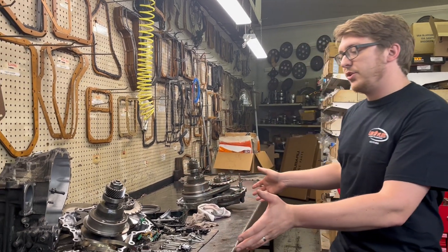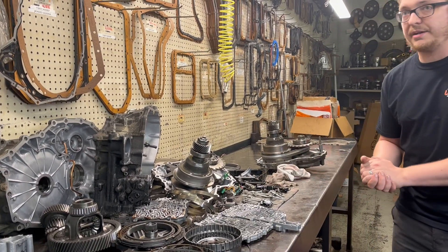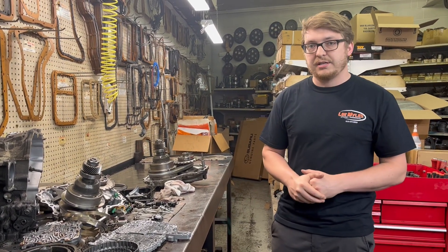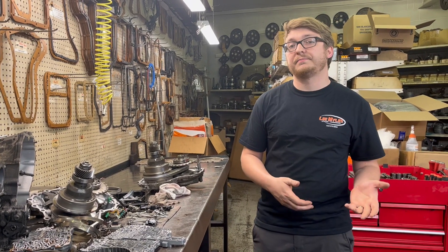What we have here is a CVT transmission that we've taken out of the vehicle. This one is out of a Jeep Compass and we've disassembled it to find the cause of failure. This vehicle came in to us in a no-move situation — it had no forward and had no reverse.